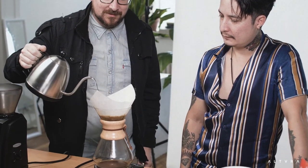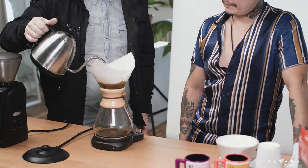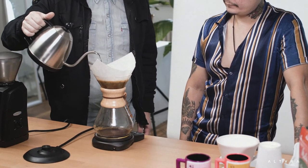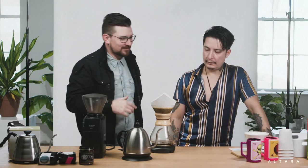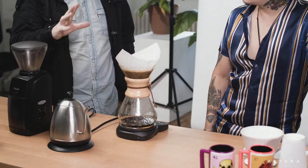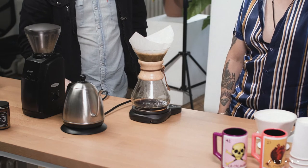I usually wait about a minute, then I'm going to get to about 300 grams on the scale, pouring in a circular motion to make sure all the grounds get covered. We don't want to pour all 600 grams at once — one, it won't fit, and two, you won't be able to get the sides of the grounds as they go down. That's a beautiful looking coffee. Once you've made a lot of coffee you can tell from the smell alone if it's going to be a good cup.